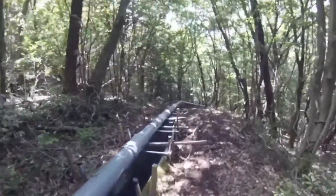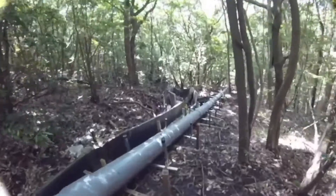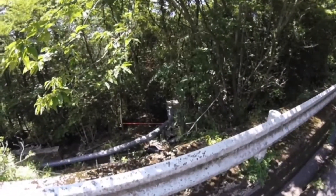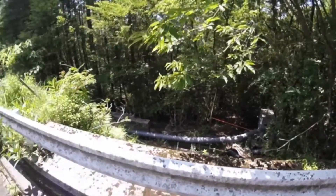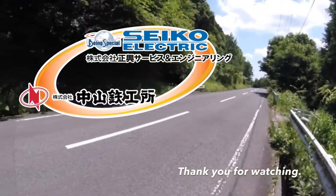We have installed the same type of plant 40 km away from this site. Thank you so much for your kind attention. If you have any questions, feel free to contact us. Thank you.